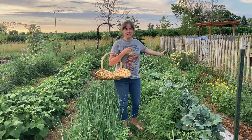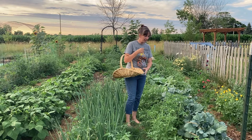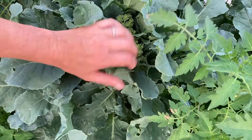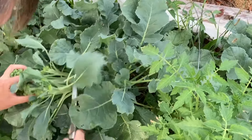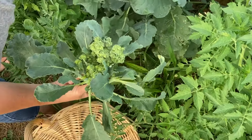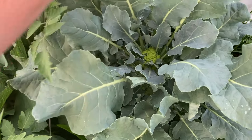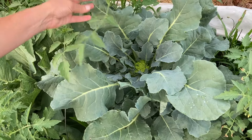This first row is my brassicas row. The first couple plants are broccoli and it does look like there is some broccoli ready to harvest. Here is the broccoli and this is starting to separate out a little bit so it's definitely time to harvest it. It's not too far gone at this point but it's a little bit late. Here's another little one that is not quite ready yet and I've got these tomatoes all around that popped up that I need to pull.